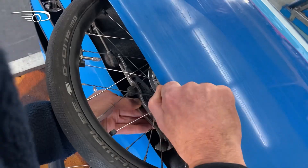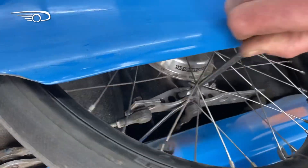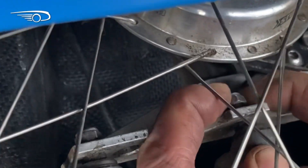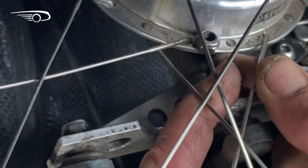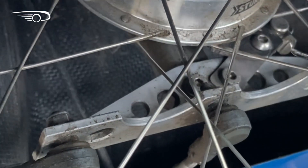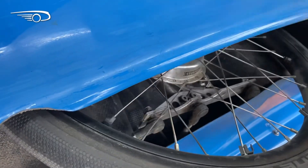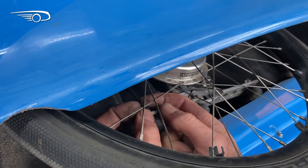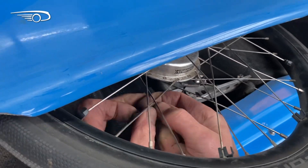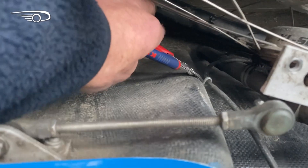Now you take off the nuts at the bottom of the strut using an 8mm key and a 10mm key. There are two cutouts in the strut plate so you can take the middle nut off easily. Then you need to cut the tie wrap that is holding the brake cable on the wheel well.